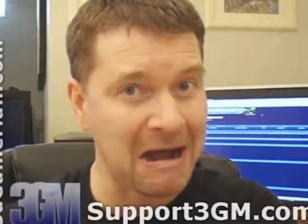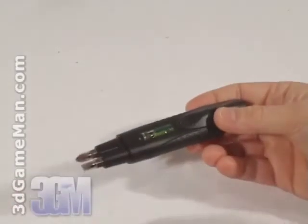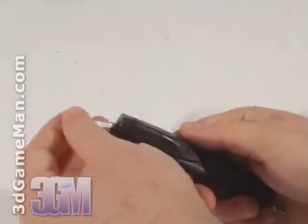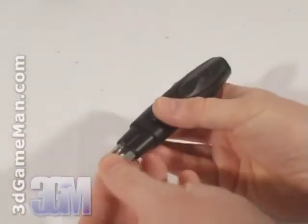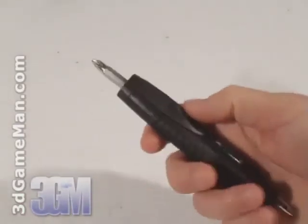Also included is one DVI to HDMI dongle, a crossfire bridge, as well as a screwdriver. This pocket screwdriver is really handy to have when you're installing something on the computer system, or just to have around the house. It comes with a light and a level.